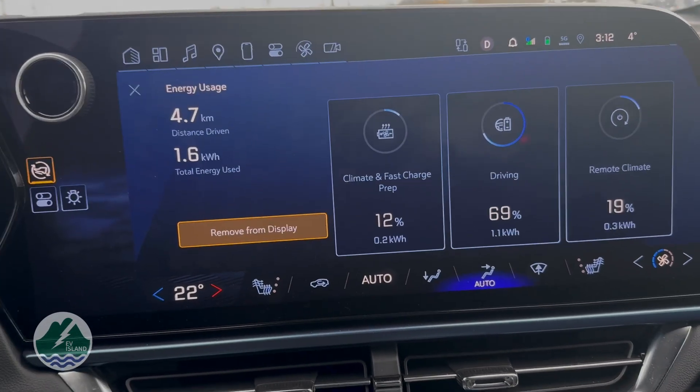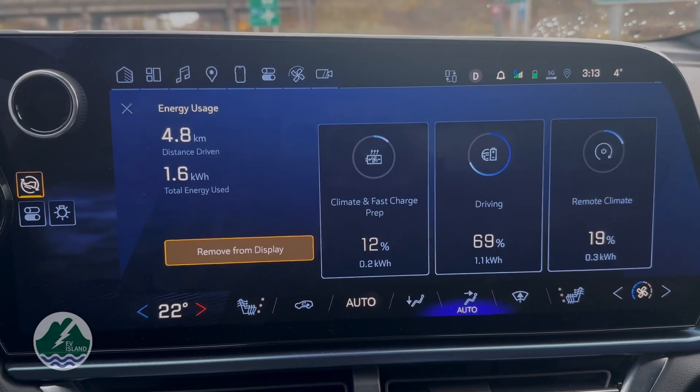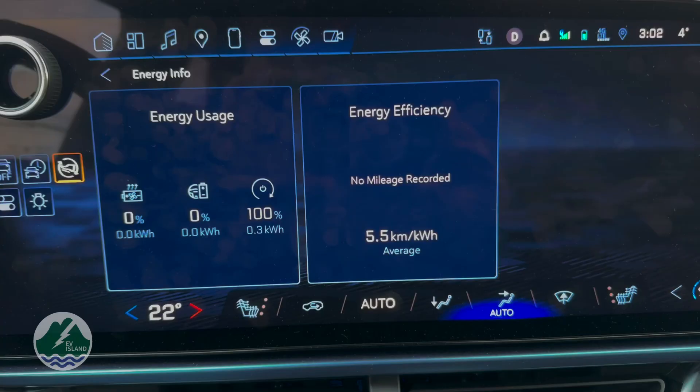The third category is climate and fast charge prep. That covers any energy the heat pump uses after you've started driving, including the energy used to heat the cabin and the energy used to precondition the battery if needed. So effectively, the way the readout works is: when you get in the vehicle having preheated it, you'll see that climate fast charge and driving are generally at zero kilowatts, and remote climate might have consumed 0.2 to 0.4 kilowatts preheating the cabin. Once you start driving, remote climate power consumption stops.